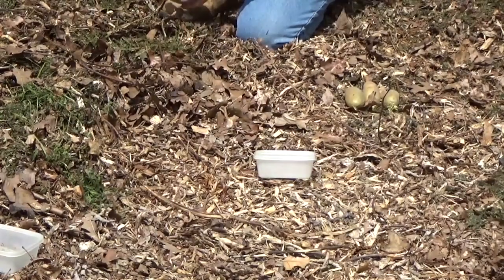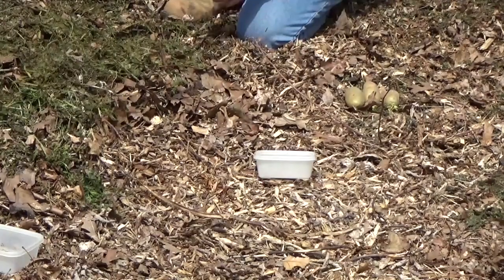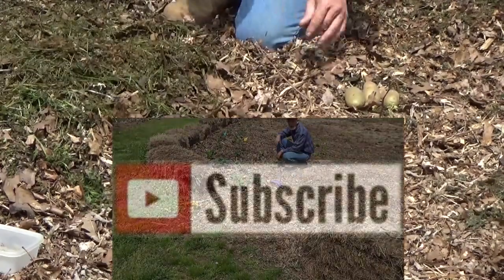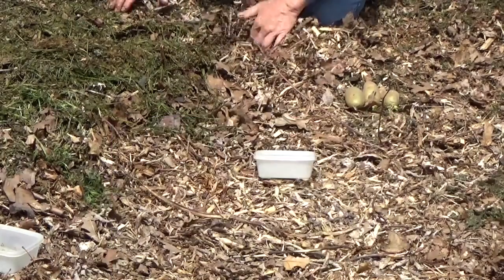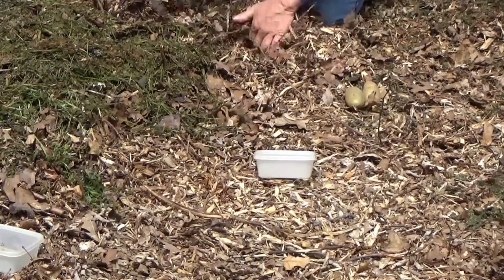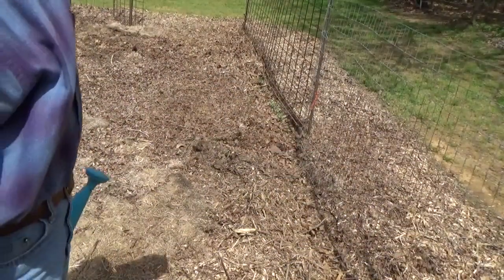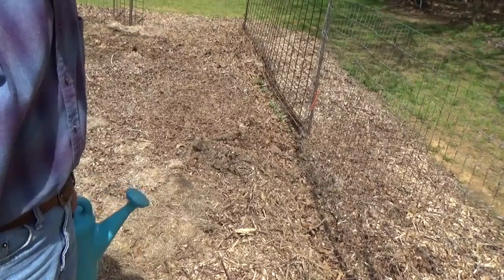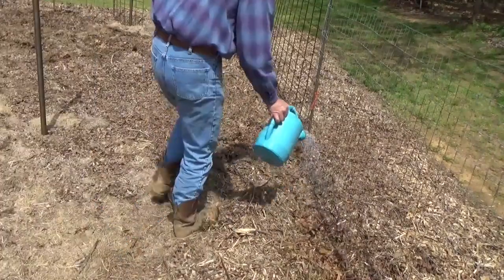Take some of this good fresh yard clippings — it's already warm — and scatter over the top. We'll see what we get. As in the previous videos, if you get a feeling that it's getting a little dry, put just a little bit of water on top, especially on the seeds.